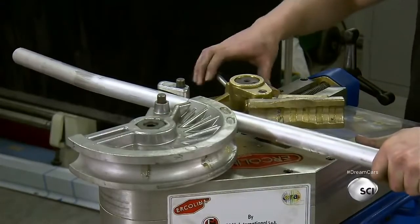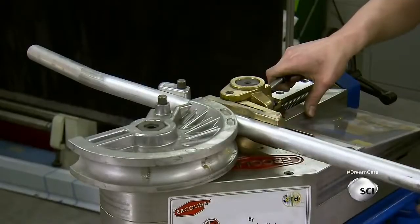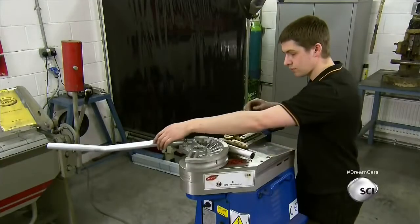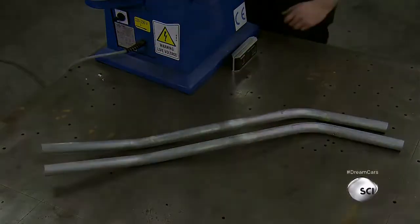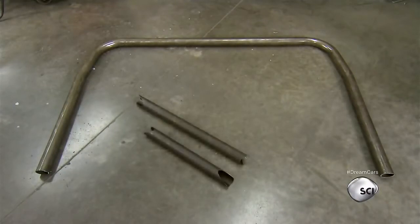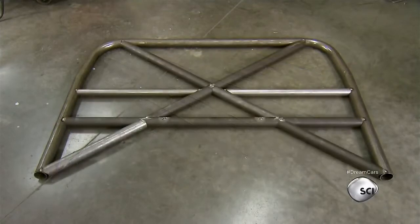This portable benchtop tube and pipe bender functions with a single bending speed, allowing the pipe to be carefully fashioned to meet unique manufacturing specifications. Eventually, the car's internal chassis framework will consist of 262 segments of bent and straight laser-cut tubes.